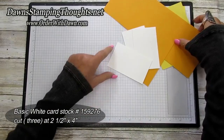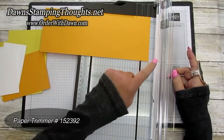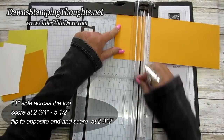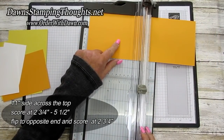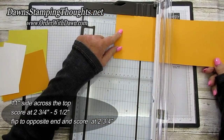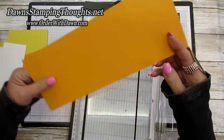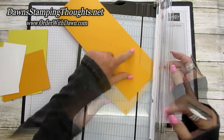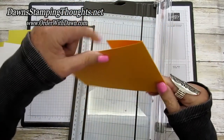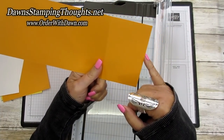Let's go ahead and grab our paper trimmer. We're going to score this Mango Melody piece on the eleven inch side across the top. We're going to score it first at two and three quarter, then slide it down to five and a half. Then we're going to flip it to the opposite end and score it again at two and three quarter. Then on one of your ends you're going to cut at a diagonal — line that two and three quarter inch score line right here.